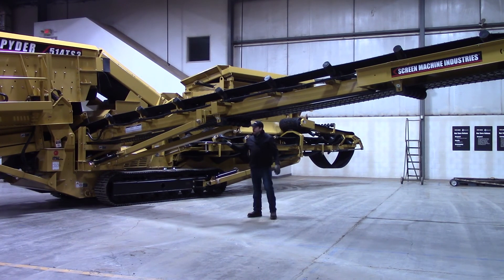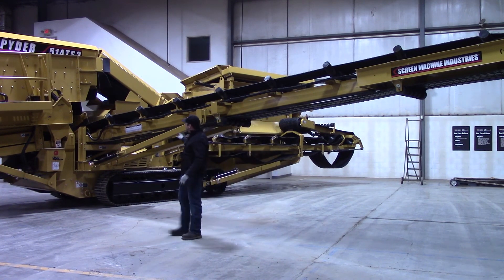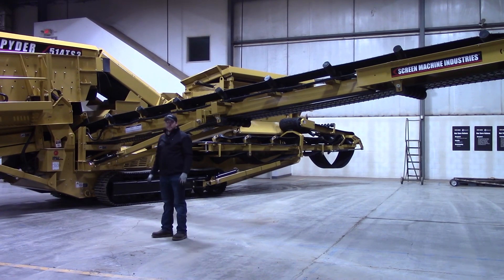Once we set the angle, we'll put those pins in. So now this conveyor is unfolded and we're going to move on to the next one.